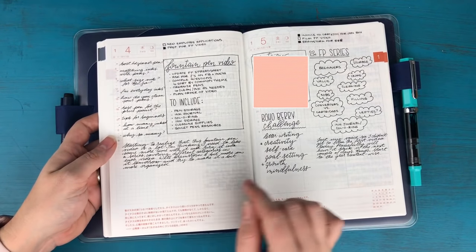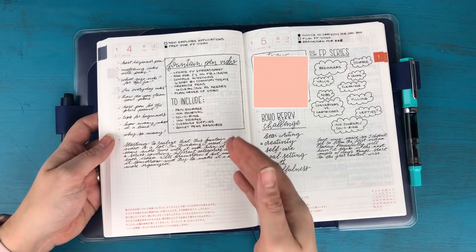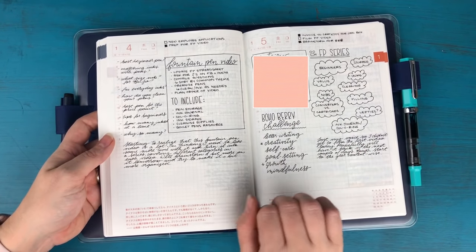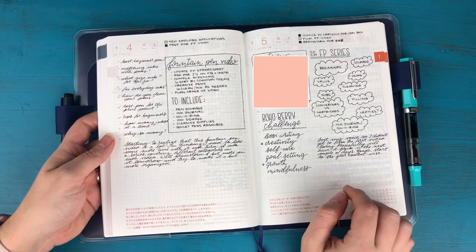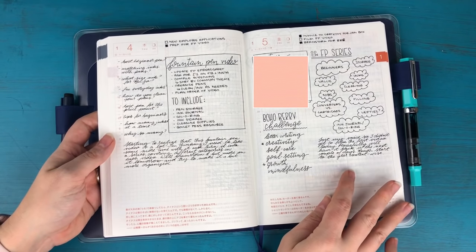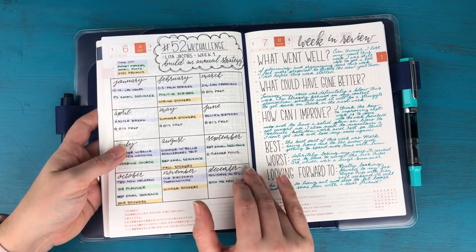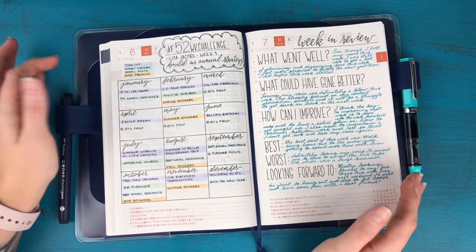On January 4th I was planning out my fountain pen video and realized I needed to turn it into a series. On January 5th I started brainstorming different categories for that series, made notes about why things didn't get done because I lost my voice, did some brainstorming for the Boho Berry challenge, and took notes from a call. All of these are things that happened on each specific day.